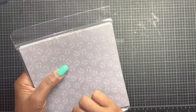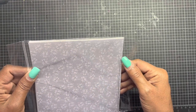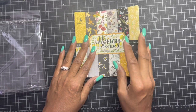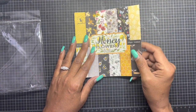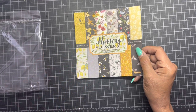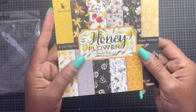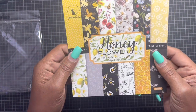They must have had at least about 12 different paper collections to choose from. I had such a hard time picking. I was torn between this one and a coffee theme one — I think I'm going to go back and get the coffee because it had all the colors that I love. Oh my God, I loved it.